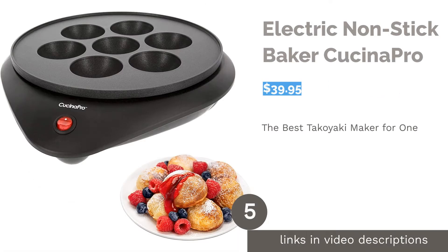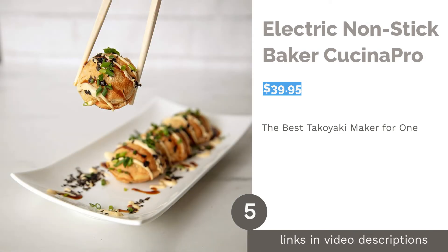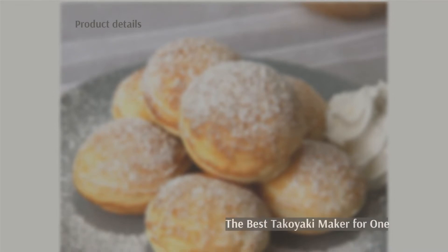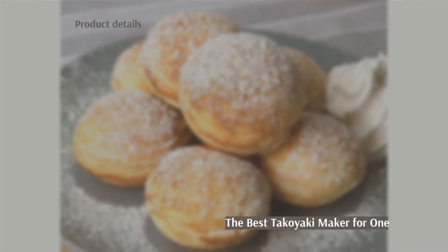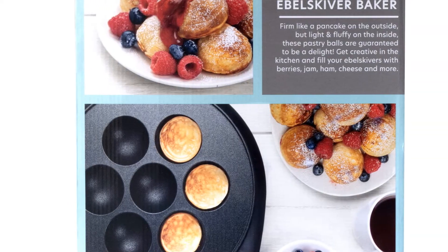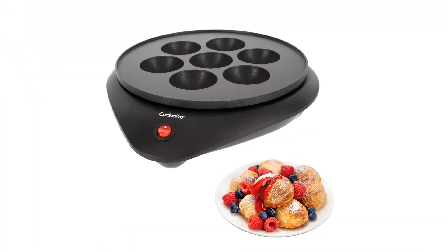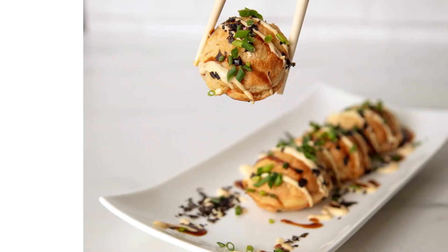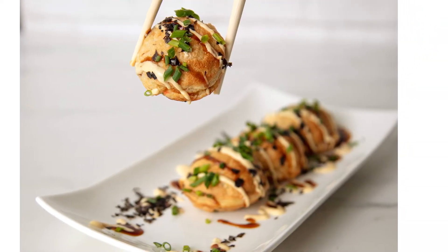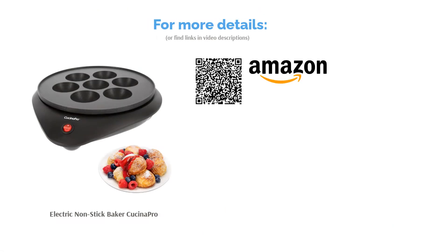The next product is the Electric Non-Stick Baker by Kuchina Pro, perfect for small households of one or two people. This product has a non-stick coating and seven molds. With a push of a button, you're ready to get cooking — it's simple and easy. A couple of reviewers were not satisfied with the waiting time, noting it took a while to finish cooking. However, most liked the versatility: apart from takoyaki, you can also make cake pops and mini donuts. The cleanup is also effortless — merely wipe off the batter and you're done.